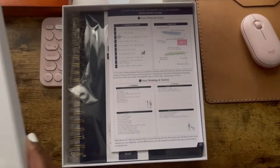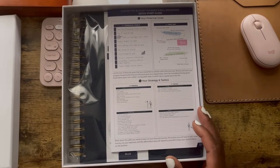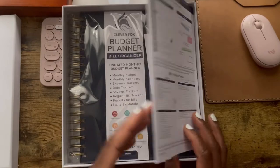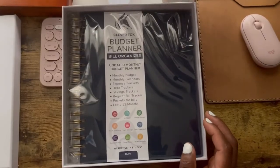I'm going to be saying 'um' a lot because that's how I talk, and if it bothers you, just don't watch. So this is the Clever Fox budget planner.